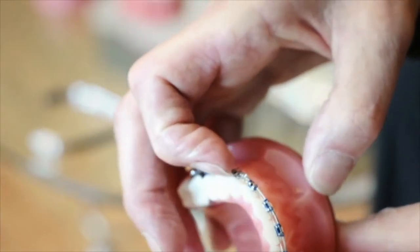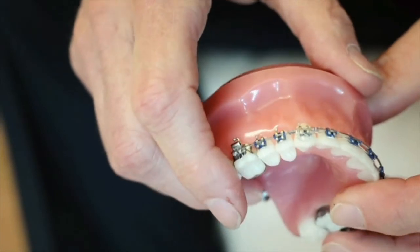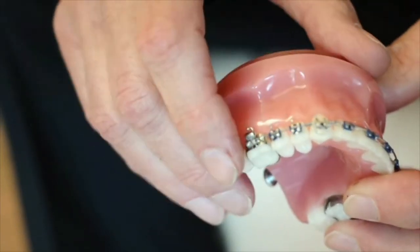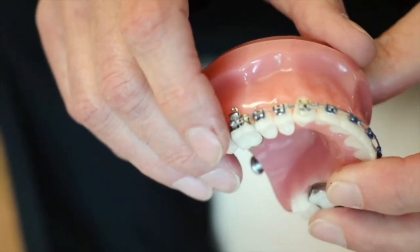Looking at how that goes — we have the spring here placed toward the incisal edge. We've figure-eighted everything together all the way back to the bicuspids in this particular case, and once you've activated it, it puts pure labial root torque to that cuspid. Within 12 weeks you're going to have a canine eminence. That makes life real easy rather than struggling, because we do have torque in our brackets but it's not nearly enough, especially in situations like this.